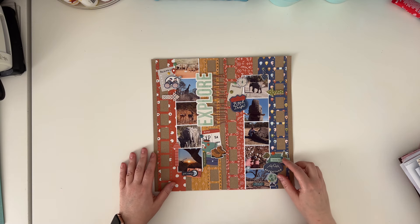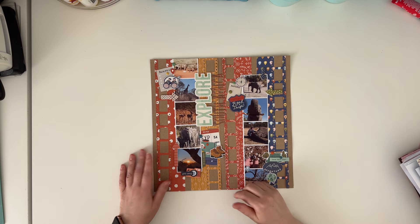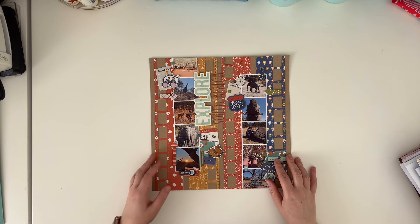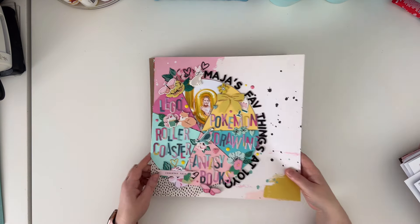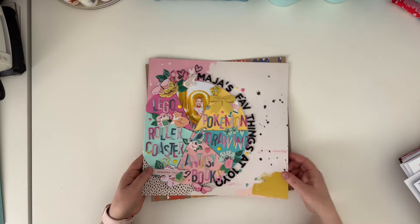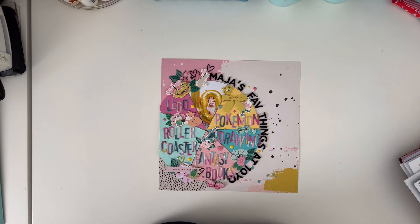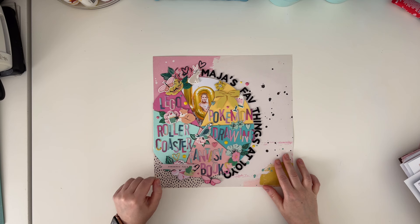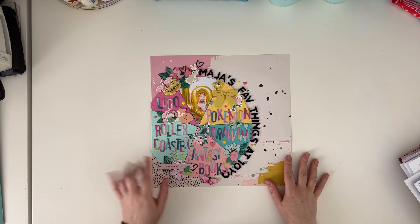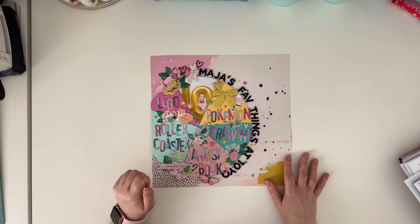Here is a page that I didn't use in the class because I didn't like it - it's another Africa page from our trip to South Africa, I just didn't like this page so I didn't include it and made a new one. Here is another page from another Big Picture Classes class I taught last year - I think I had three or four of those - and this is the birthday pages and party pages class.